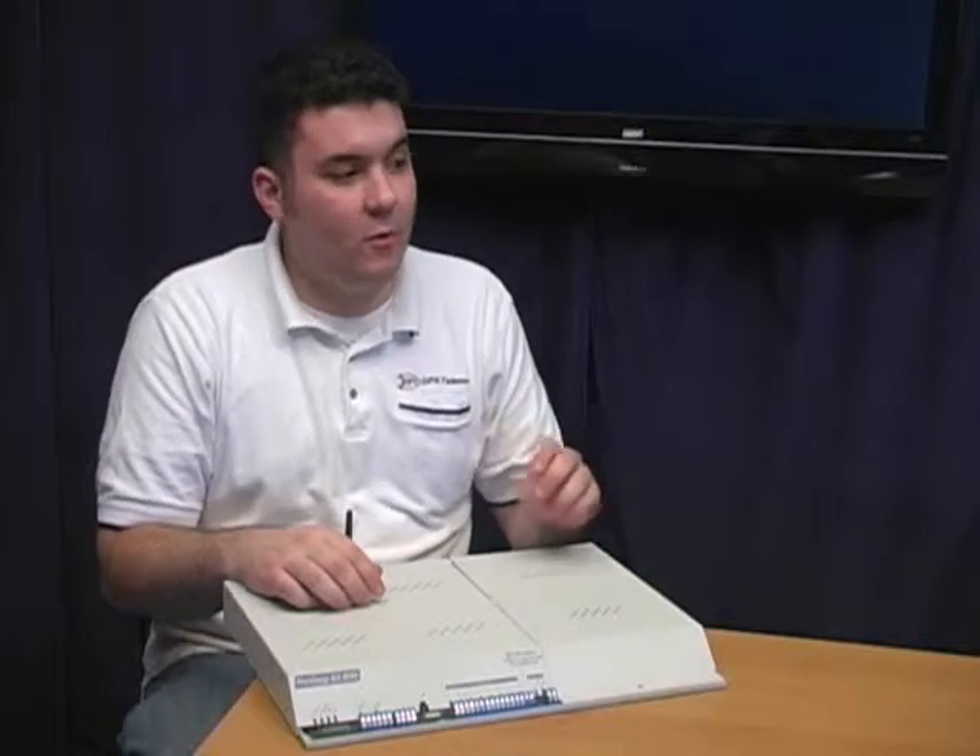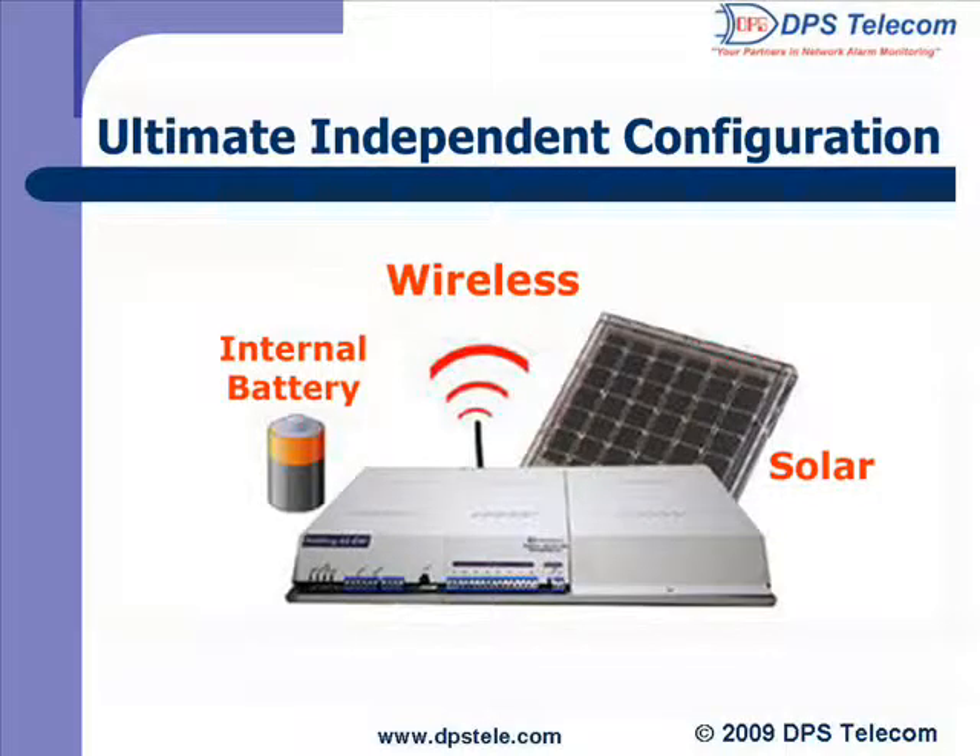And even if you do have LAN, wireless makes a great alternate reporting path in case LAN ever fails. The last bit of R&D we've tied into the NetDog is solar power to charge the internal batteries. When you combine all three of these technologies into one durable SNMP RTU, we're talking about a remote that can handle just about anything.